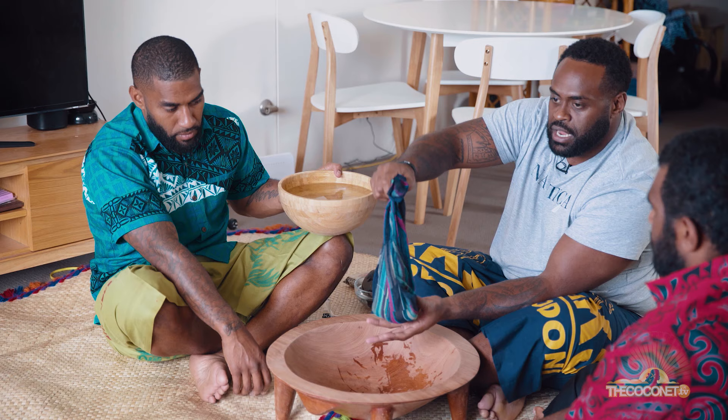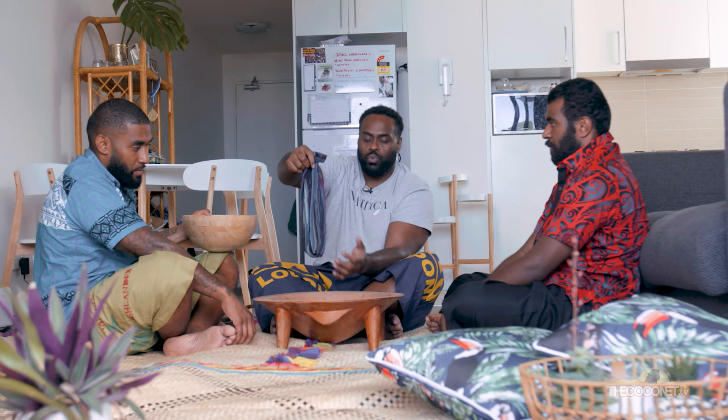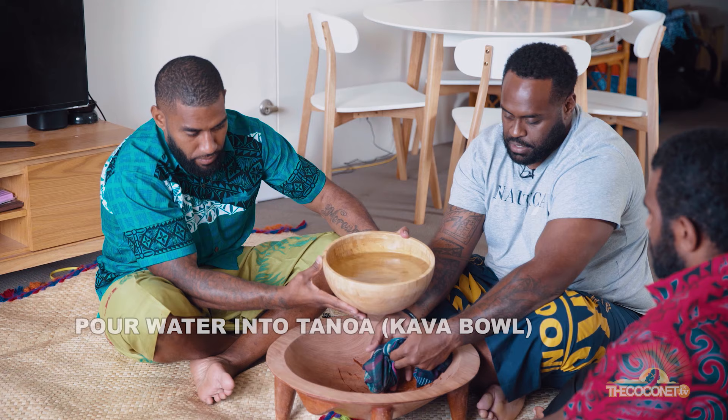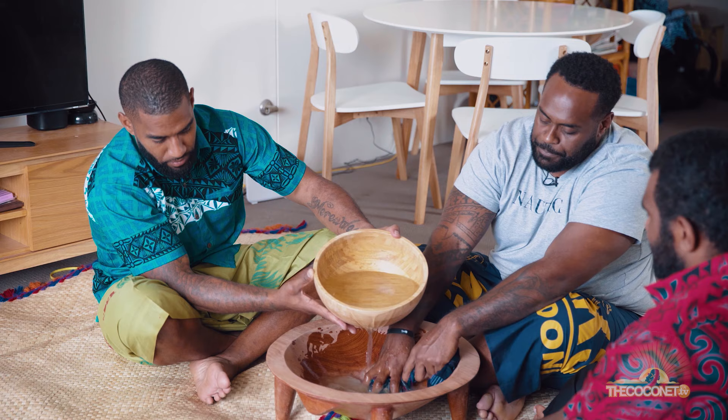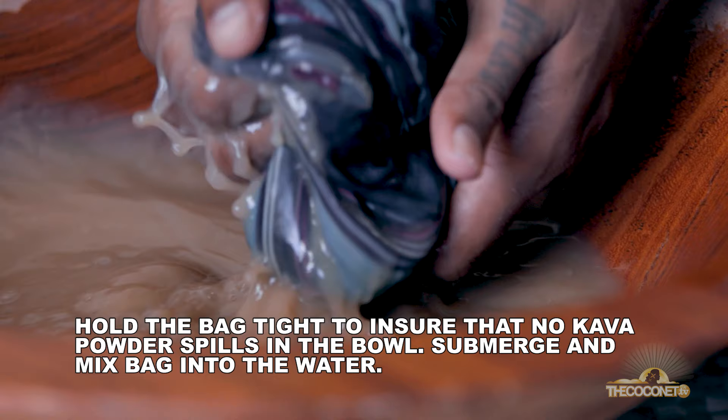Depending on how strong you want it, as you pour the water on, what you'll get is like a brown watery substance — that's what you're looking for, that's what you're going to drink. Add your water — thanks to my assistant Rock. And then as he's mixing, you're basically mixing the bag and squeezing out the kava water.